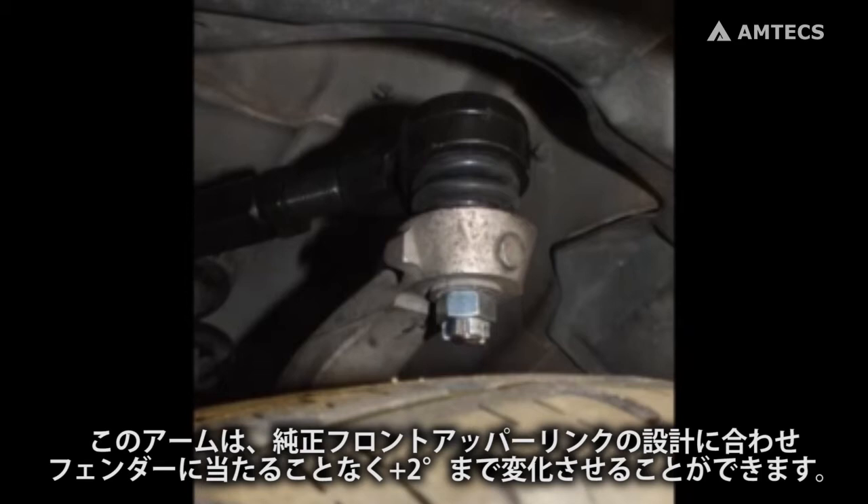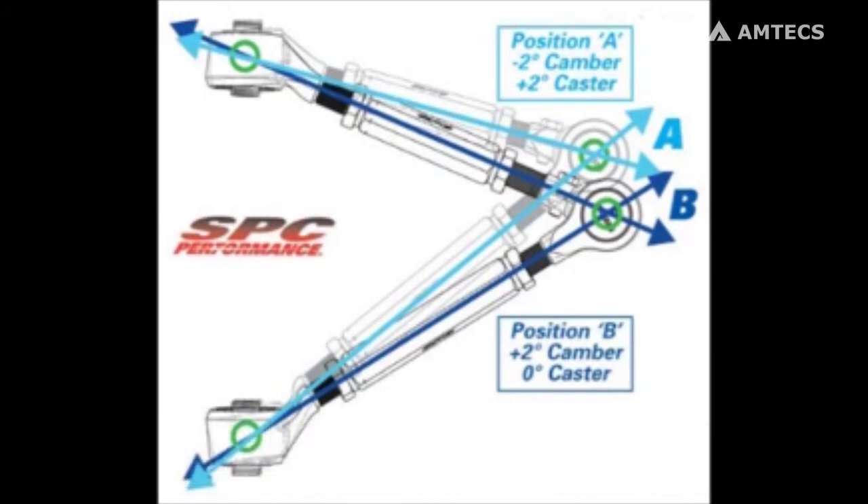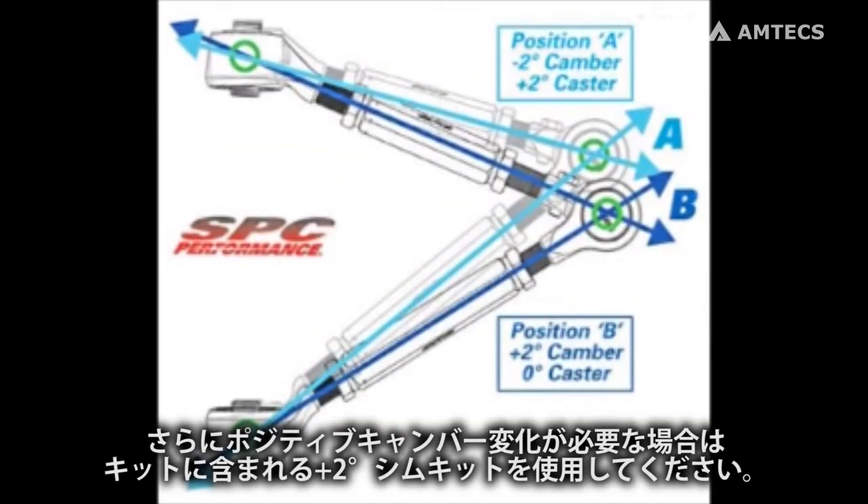SPC arms match the original equipment design for clearance so you can get up to two degrees positive camber change without fender well interference. If more positive change is needed, use the included two-degree camber shims for fixed change and dial in the rest with your arms.